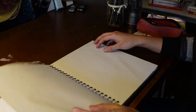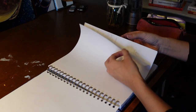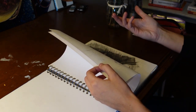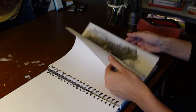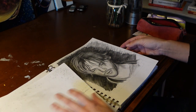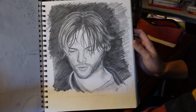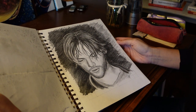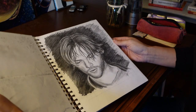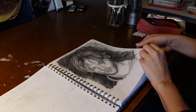The next one I don't like a lot. In fact, I didn't even date it, but I suspect it was also in 2013 or 2014. I tried to draw Jared Padalecki. I wasn't crazy about it, but you got to keep drawing.